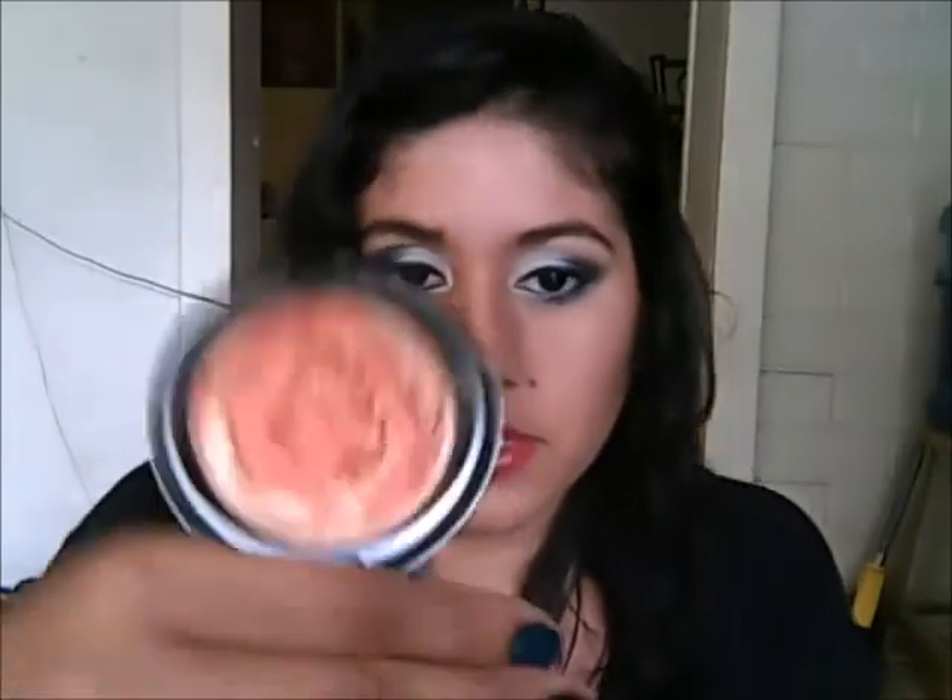Finally, I got from the MAC Heavenly Creature Collection — I just got these yesterday, but I already used them. I wanted to show them to you when they were still kind of new. I got a blush and a mineralized skin finish. I've never tried one of these, so I'm kind of excited. I got the mineralized skin finish in Center of the Universe — I can swatch for you. It's kind of like an orangey color — you can see right there.